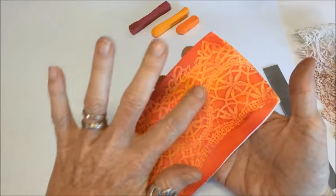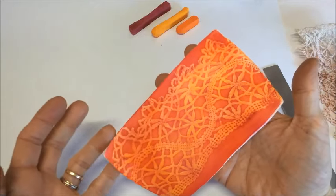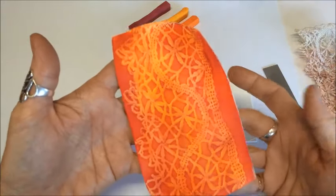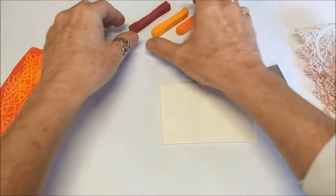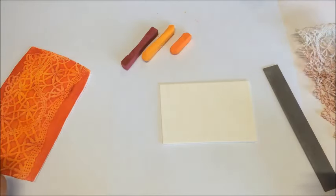In the previous technique, the lace part is the lightest part and the background is dark. Today I'm going to show you how to get a dark colored lace with a light background. We're using exactly the same chalks so you can see the difference when the two veneers are finished - we'll put them side by side and you'll see the difference between the two.